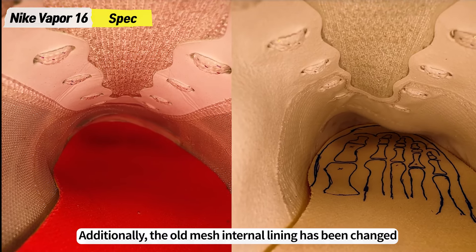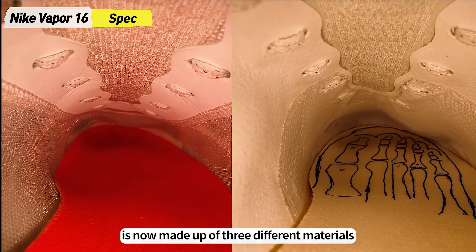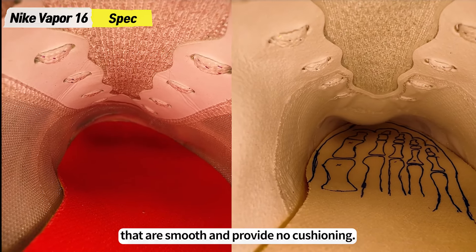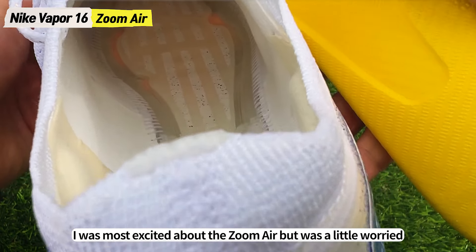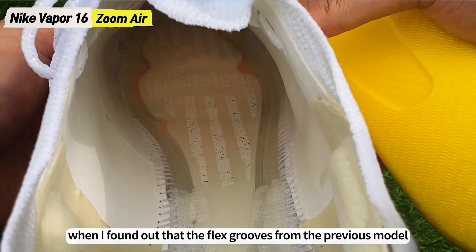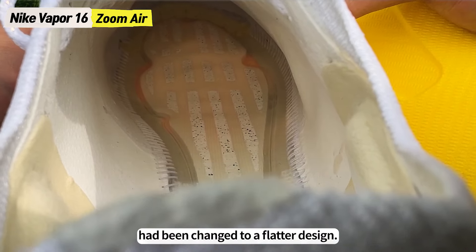Additionally, the old mesh internal lining has been changed and is now made up of three different materials that are smooth and provide no cushioning. Like the previous generation, I was most excited about the Zoom Air, but was a little worried when I found out that the flex grooves from the previous model had been changed to a flatter design.